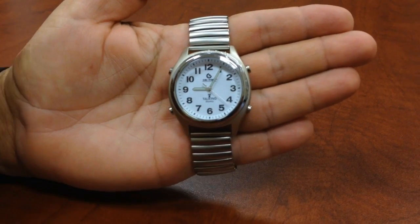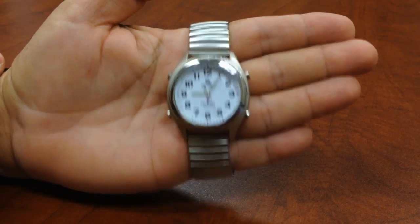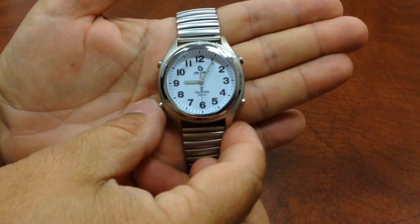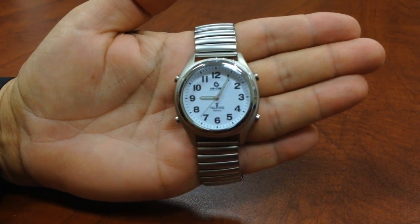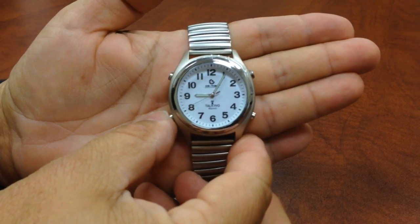So what we're going to do is once we set the correct time zone, the watch will automatically set to the correct time. We're going to hold the 8 o'clock in for a couple of seconds until you hear another prompt. It says: 'Set alarm, press 10 o'clock button to set.' So what we're going to do is keep pushing it until we hear the time zone.